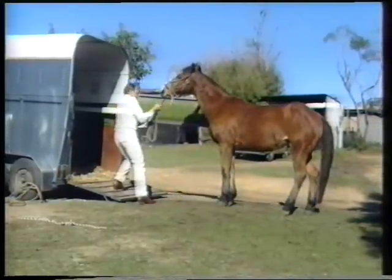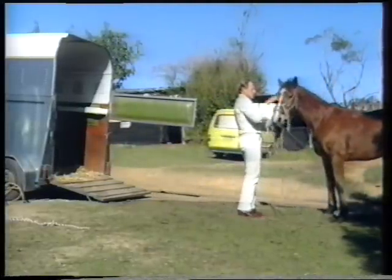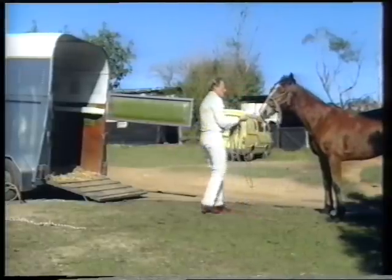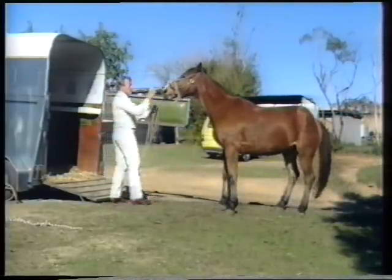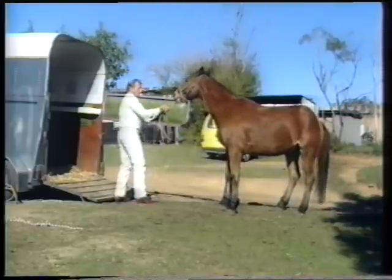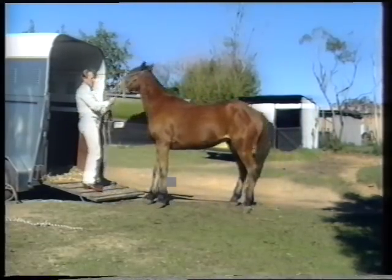I must stress again that you must release instantly when you're using this rope. If the horse rushes backwards and you've got a war bridle on it, run with the horse. Don't try and hold it and don't try and pull it.